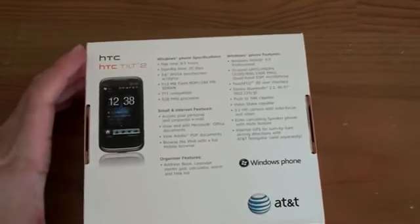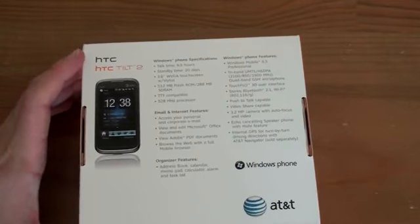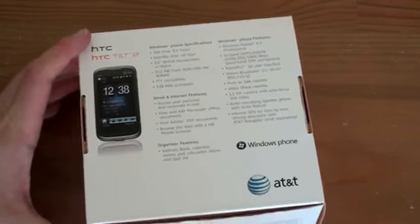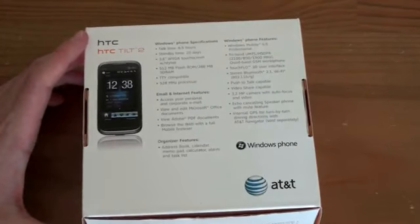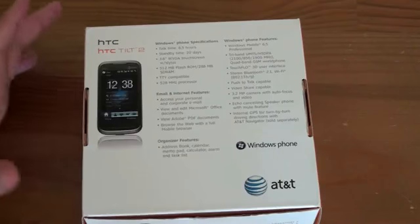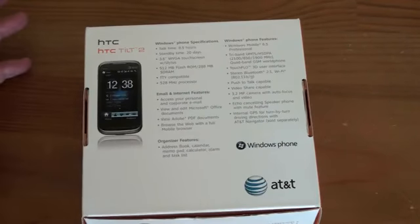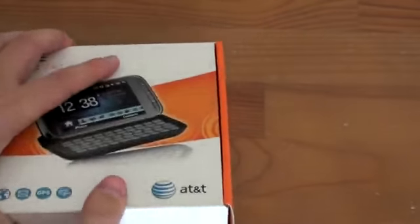Some more info on the back — let's go over that real quickly. Battery time 8.5 hours, standby time 20 hours, 3.6-inch WVGA touch screen with stylus, which means it is a resistive touch screen, 512 megabytes of ROM, 288 megabytes of SD RAM, and a 528 megahertz processor. Let's go ahead and open this sucker up and see what it looks like.